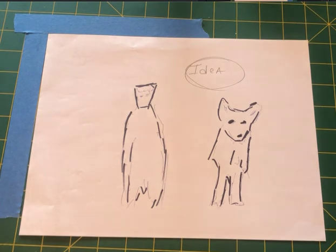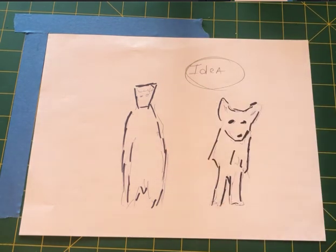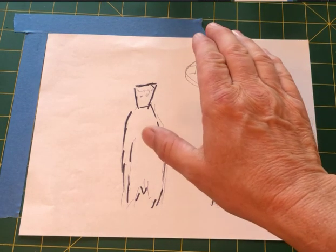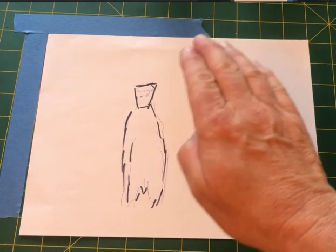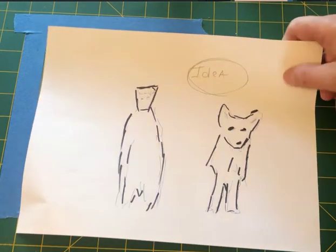This is a point where you need to understand burning and dodging. If you still don't understand it, I would suggest Googling some YouTube videos about burning and dodging. If you block light under the enlarger from a certain area it's going to be lighter there — that's dodging. On the other side you're getting more light, that's burning.